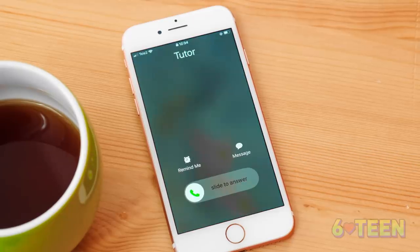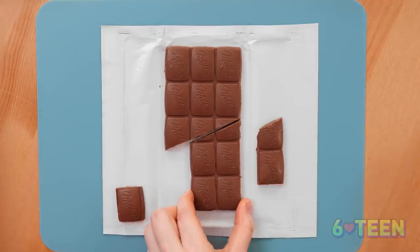My favorite milk chocolate! Quick, let's try it! Oh, my tutor is calling — I need to answer! Don't eat without me! Sweet tooth like me just can't resist temptation! It smells so good, it's impossible to wait anymore! I'll try one tiny piece! To make it done right, cut the chocolate and shift up the columns. Done — now you have an extra piece which you can eat without feeling guilty! But the full bar is still there! Chocolate is really delicious!